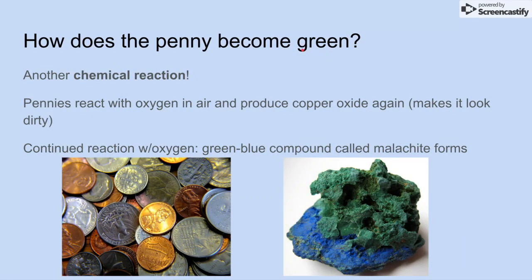How does the penny become green? The pennies react with the oxygen in the air and produce copper oxide again, which makes them look dirty. This happens really fast because the vinegar and salt increase and speed up the reaction with the oxygen in the air — faster than if you just left it outside without anything. The continued reaction with oxygen in the air, after copper oxide forms, creates a green-blue compound called malachite. In this picture over here, this is malachite by itself — the compound itself. This malachite forms on top of our pennies and makes them look green.